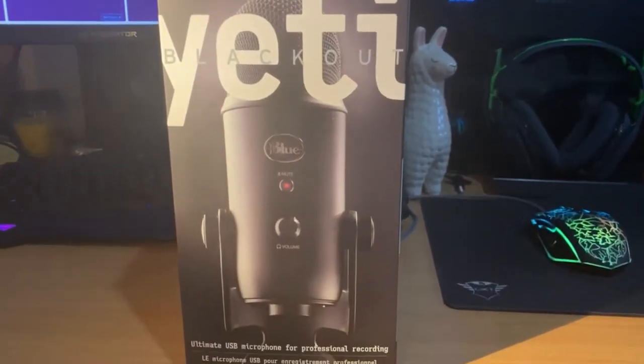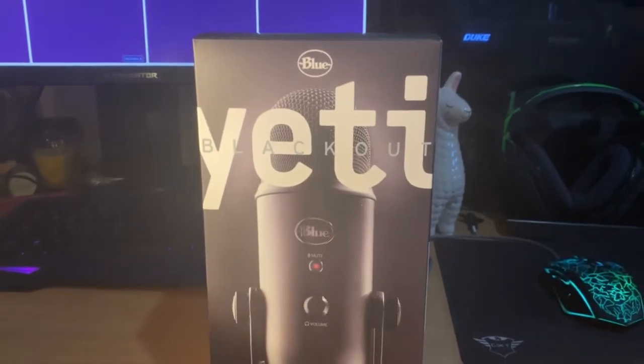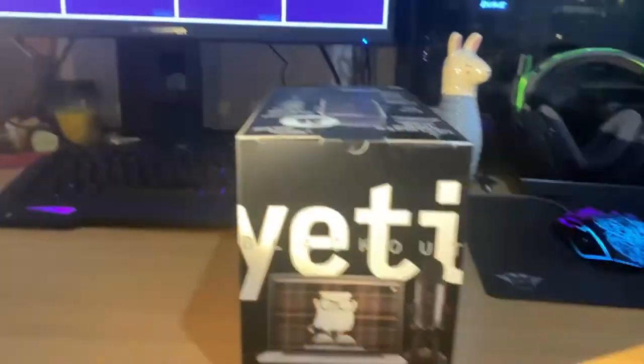What's up guys and girls, it's Packer Kidder Productions here with our latest video. This video I'm doing an unboxing, a review and sound test on the Yeti Blackout Edition.